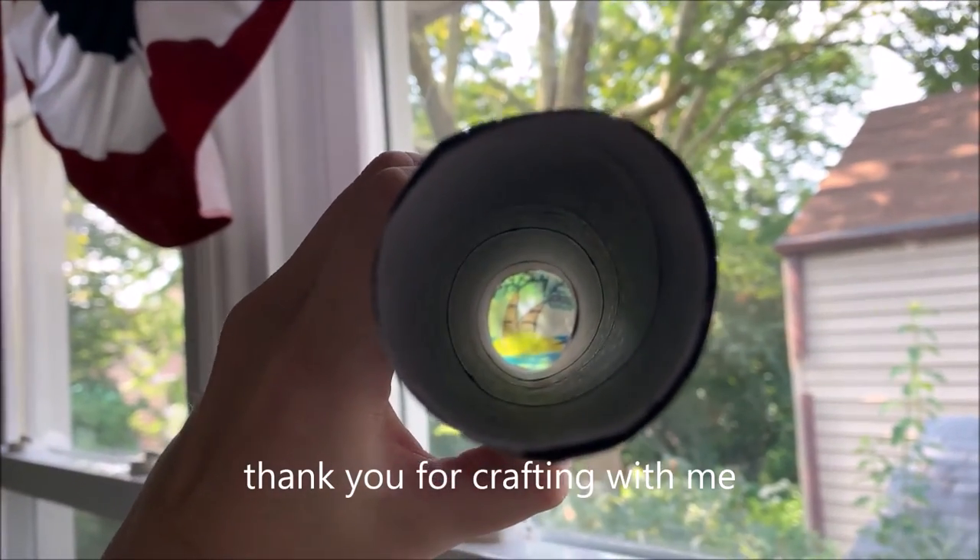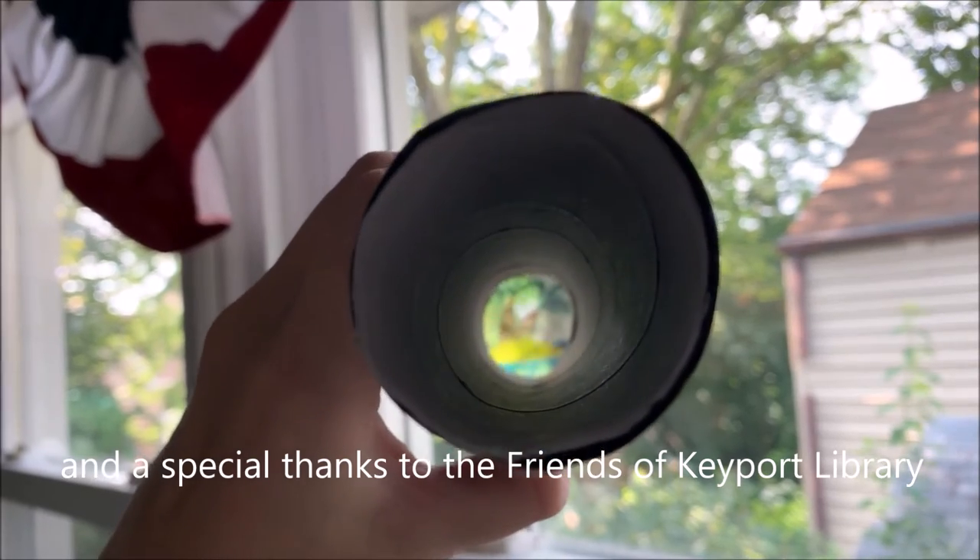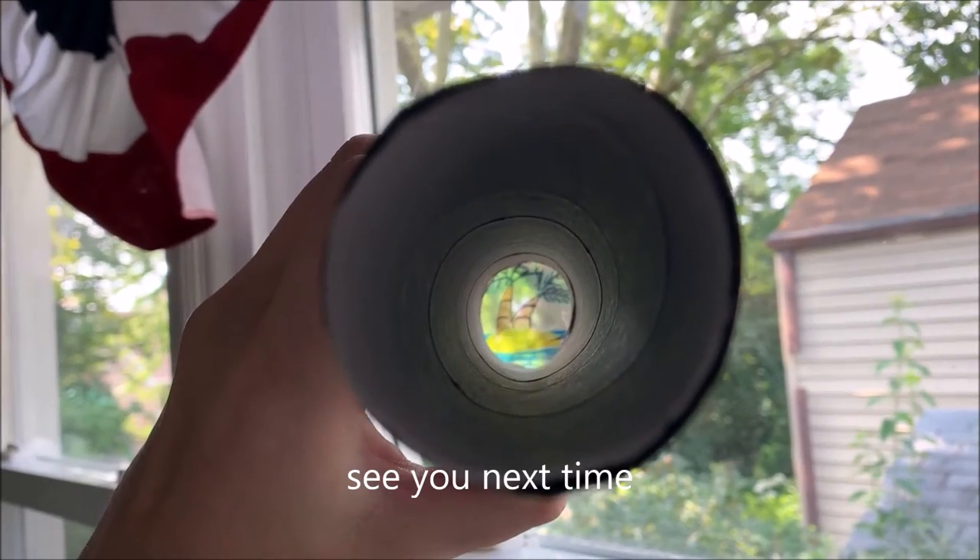Thank you for crafting with me and a special thanks to the friends of Keyport Library. See you next time!